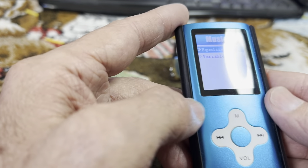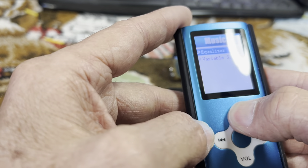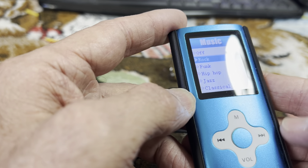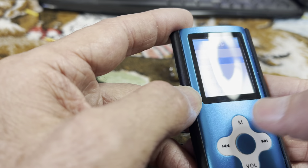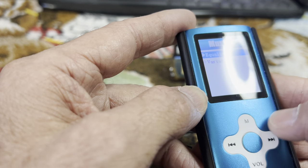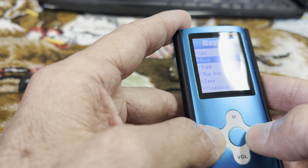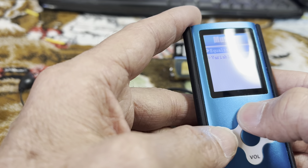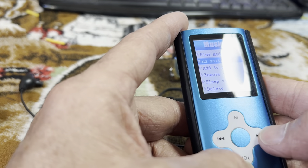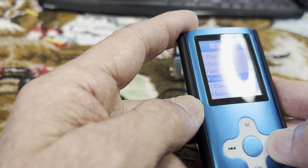I keep it on rock. The buttons can be a little confusing in and out of the menus, but play with it enough and you figure it out. So I'm gonna leave it on rock.